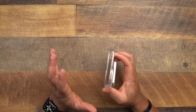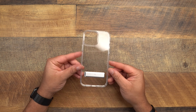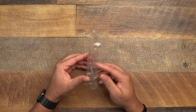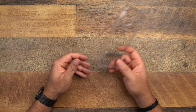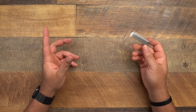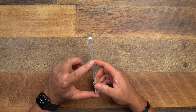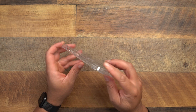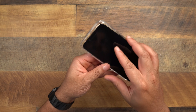Spigen actually has a technology within their cases — I forgot the exact name, I don't see it on the packaging — but they have technology where these do not yellow over time. I'll write the name down below if I find it. You should be good to go — they don't really yellow over time. Same button setup: volume up and down, cutout for the mute toggle with air cushion, and Spigen branding.